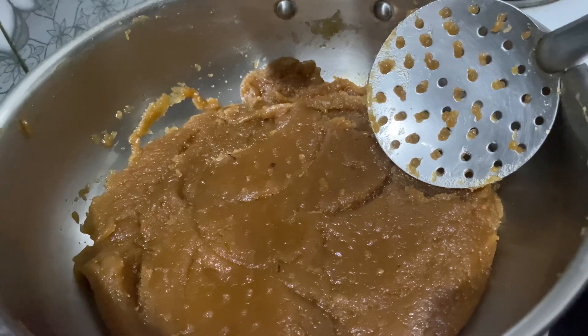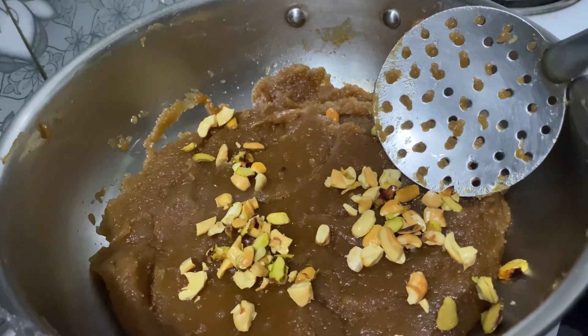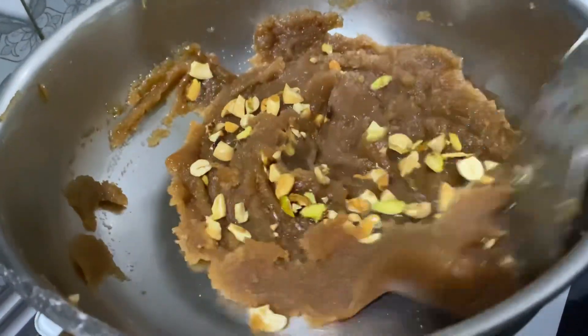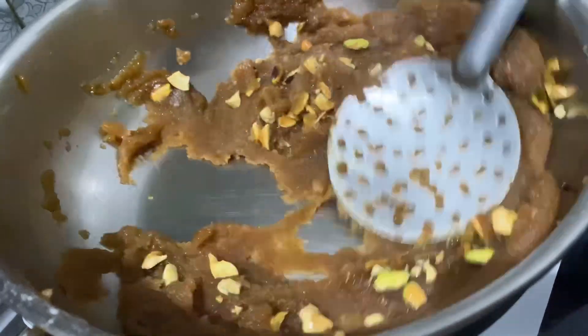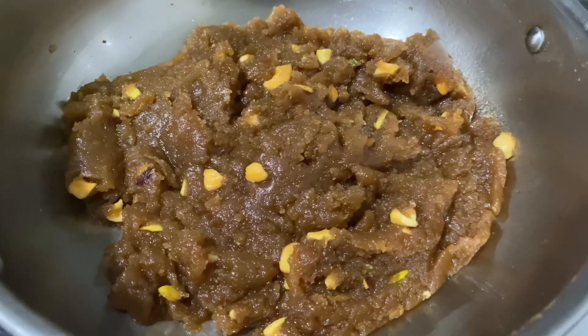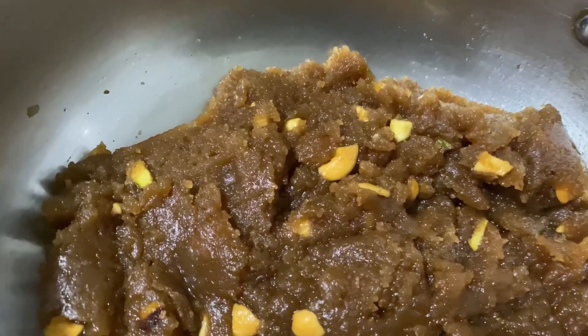To this we'll add the dry fruits that we had fried previously, mix it all together, and cook it for another two to three minutes. As you can see, our halwa is ready to be served and it is already looking tempting.